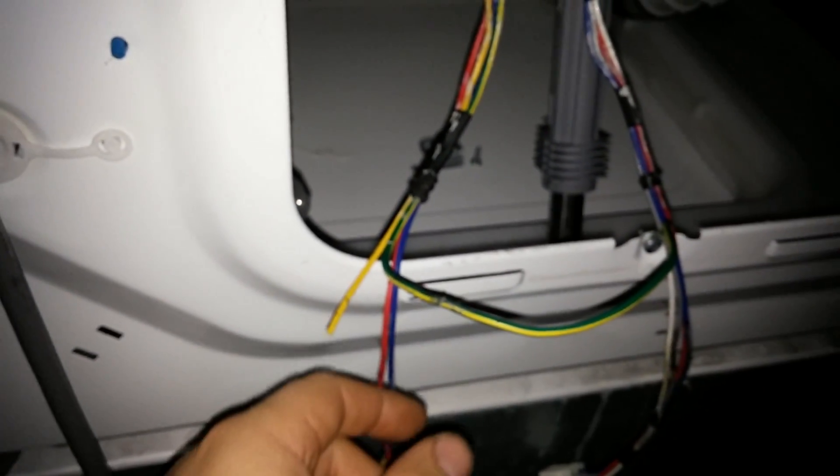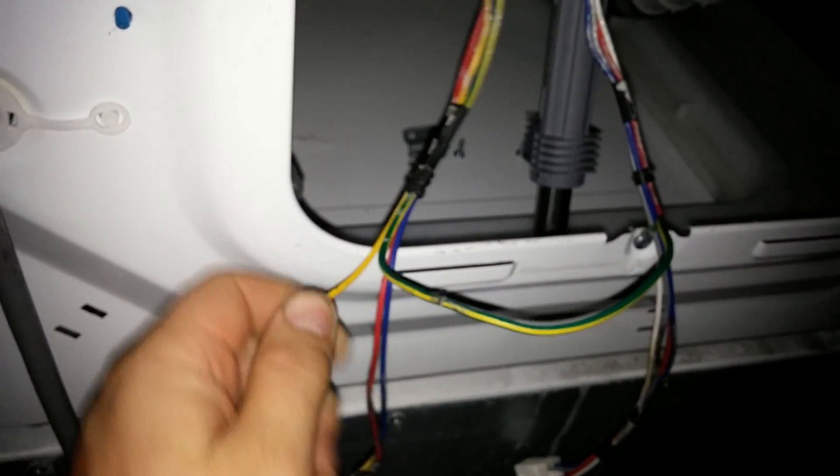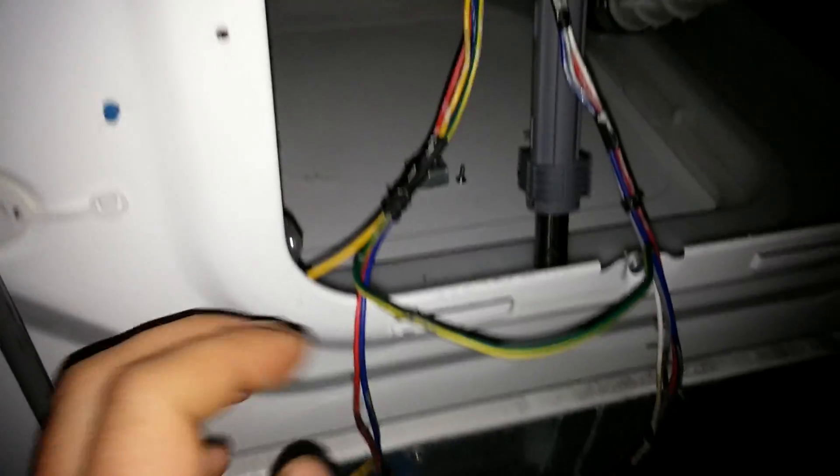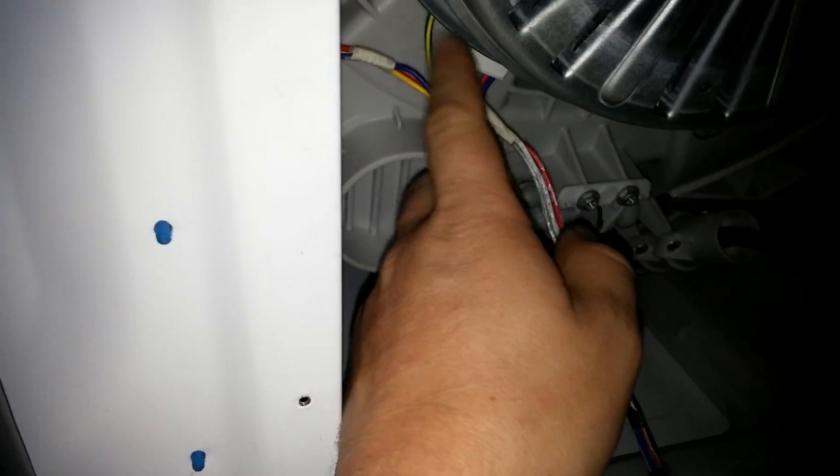Hope that helps other owners with the LE code — just check your wires for that burn mark, or open up the cover and check to make sure none of them have split in half. If you don't have a multimeter to read the resistance through the wires, just do a visual inspection.